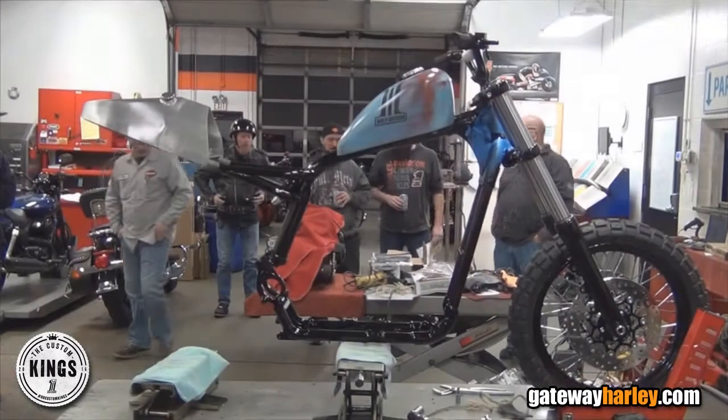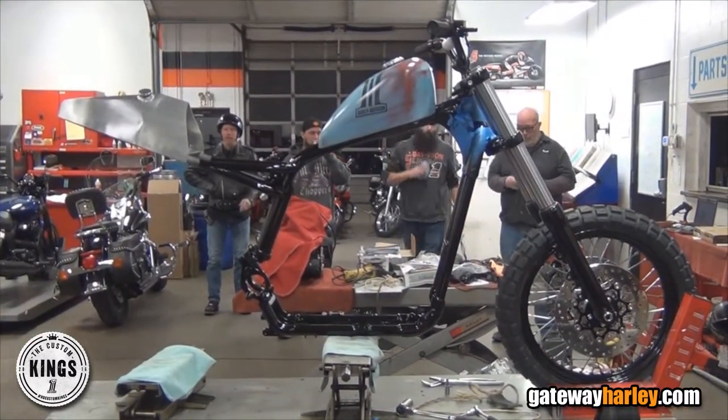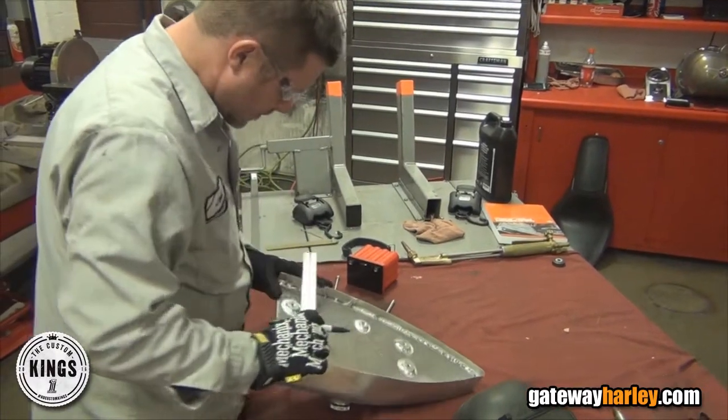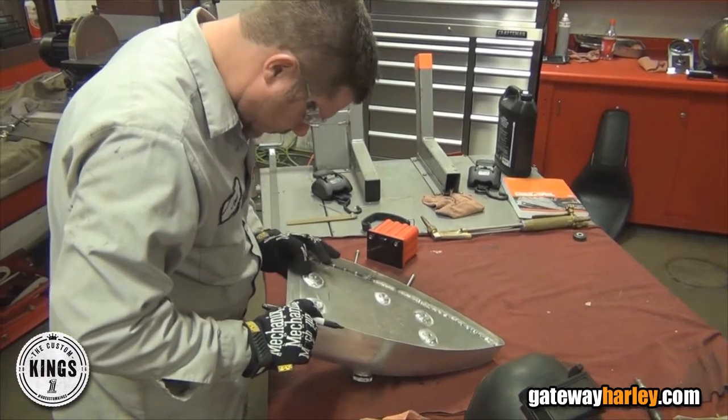We started with an 883 iron, cut the back end completely off of it, extended the swingarm four inches, converted it to a monoshock style rear suspension, built a tail section. The tail section is the oil tank and houses a battery.